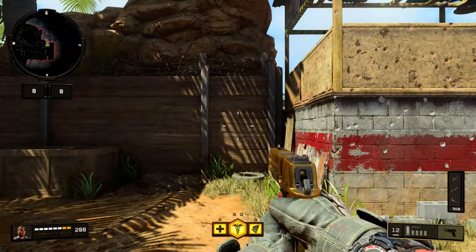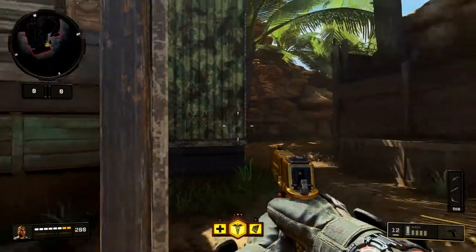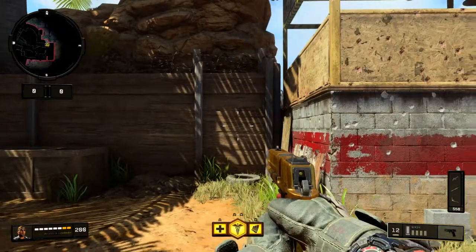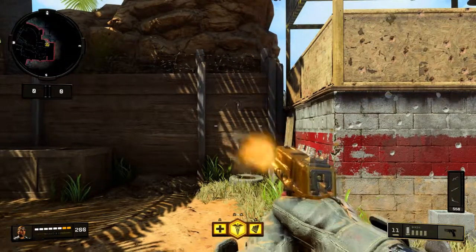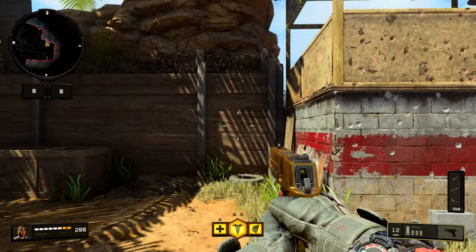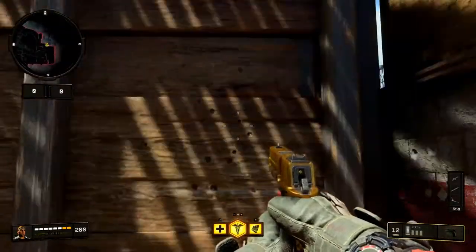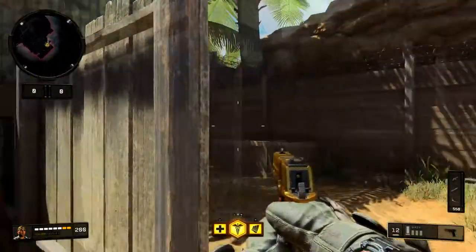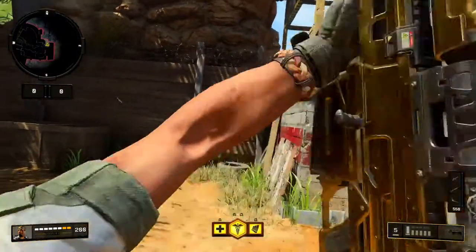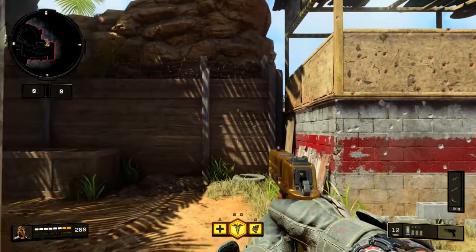Next up, let's do the Strife. Let's let it rip. Now, this is semi-automatic — I'm just spraying it very, very fast. All of these are a tight grouping. Decent little hip fire. This gun is very, very strong — we're going to get into the stats after this — but that was a decent grouping for the hip fire test.